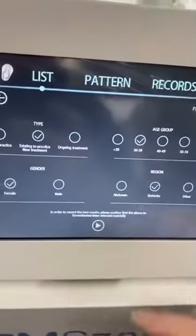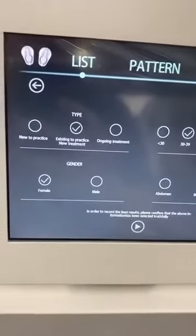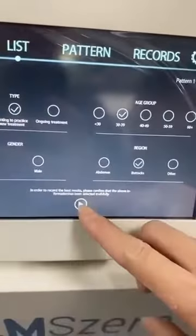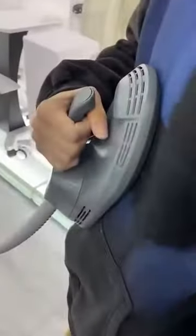Finish the adjustment. You could select the actual part you want to massage on your body, and then you could start using the handle to do the treatment.